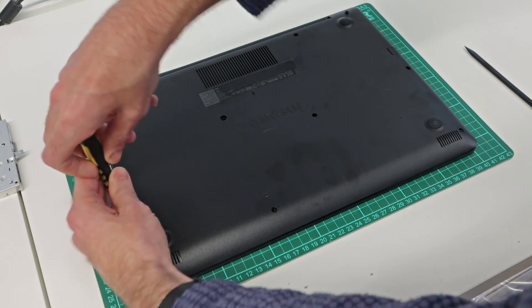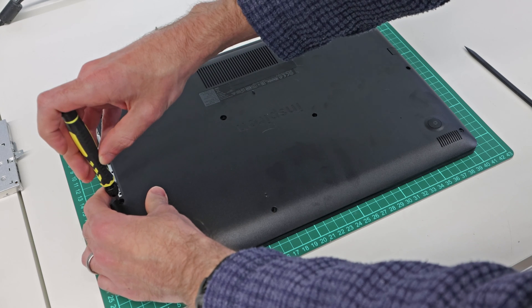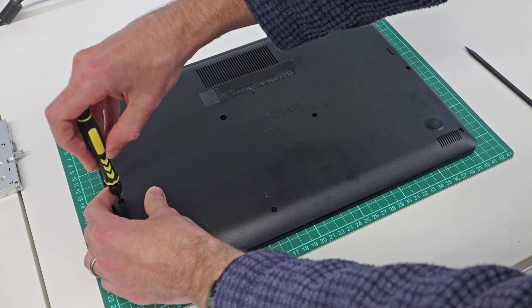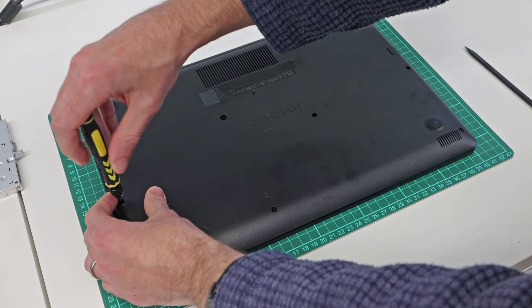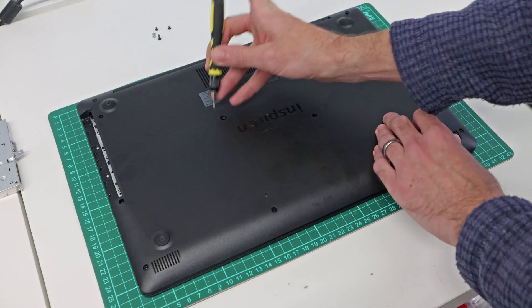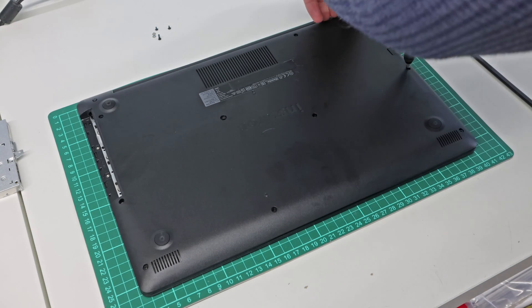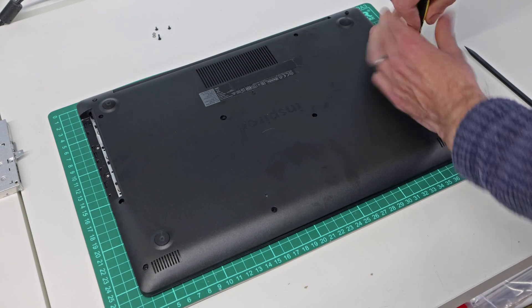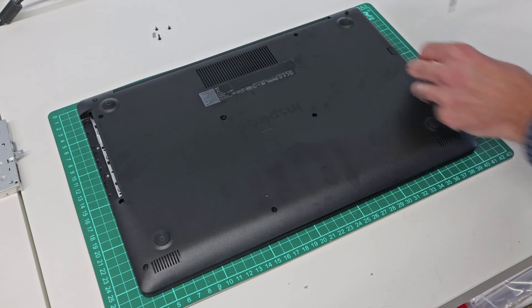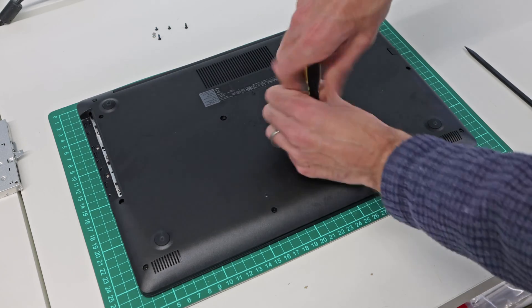As I take the screws out, I'm laying them out because there are some different length screws used. The ones in the top corner and the DVD drive screws are slightly longer than the others. These two corner ones appear to be captive as I can't lift those out.